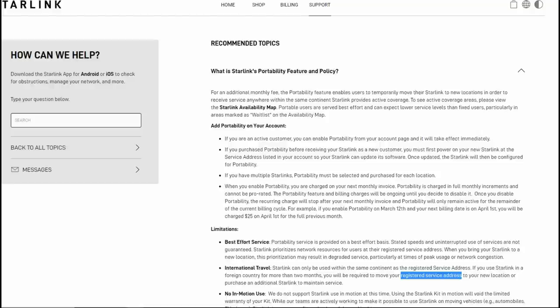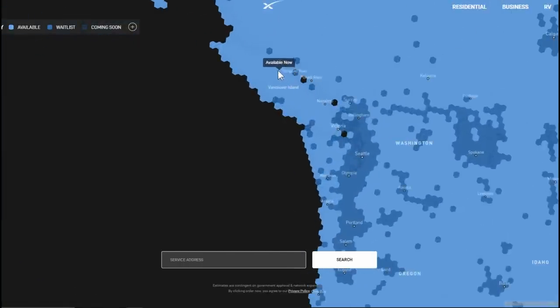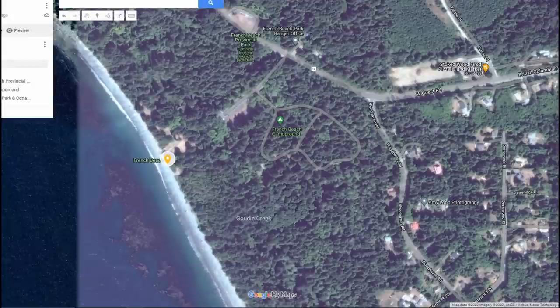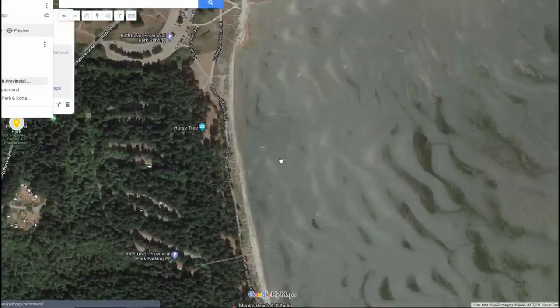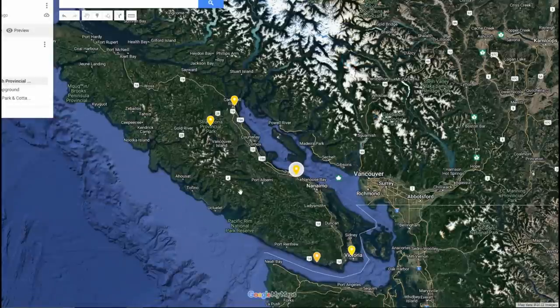I haven't switched mine over yet — I'm still running the residential plan. Since we've been back I've been able to move my dish around. Where I am on Vancouver Island, I have very good capacity — almost solid blue cells showing available. When we switch campsites I just go into my account and give it a new address, basically like I've moved my house to a new residential address. So I haven't had to switch to the RV version or add portability, which is about $30 more.